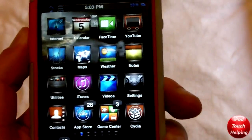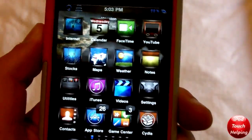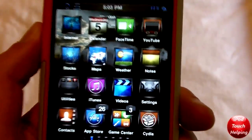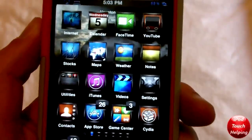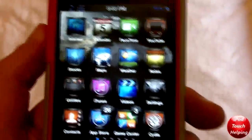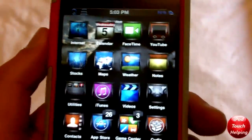Hey guys, this is iPod Touch Helping, and in today's video I'm showing you a cool new tweak available in Cydia for 99 cents. When you put your iPod in sleep mode, it gives it a cool TV effect. It's called TV Tube Sleep — available in Cydia, three separate words — just search TV Tube Sleep.